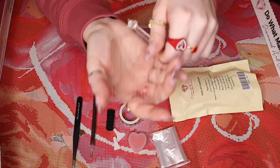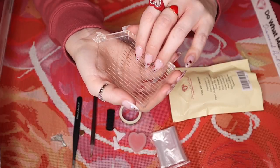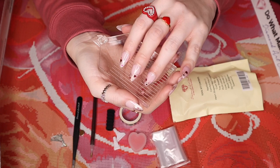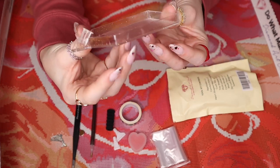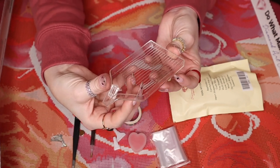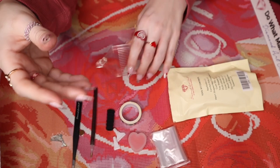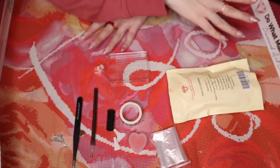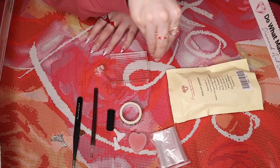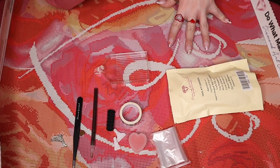And then of course we've got our tray stopper and our tray. So that is everything that comes in the tool kit. Now let me clear off this space, give you another look at the painting, and then I will bring out the finished one and we'll make some great sounds with that.